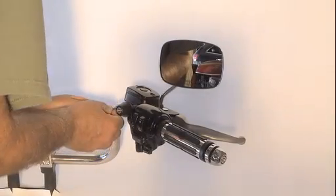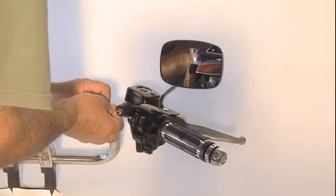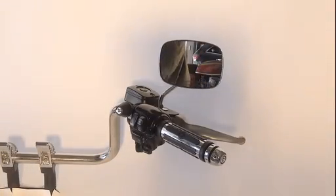Take your allen that comes in your kit, snug down the set screw, and that's it — you're installed.